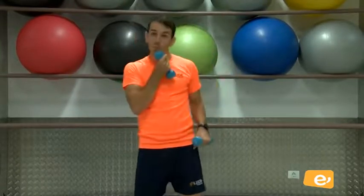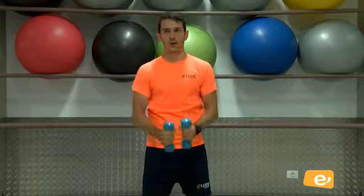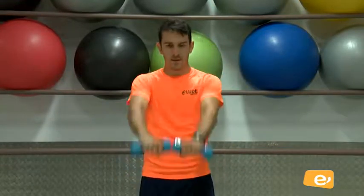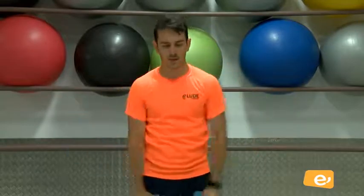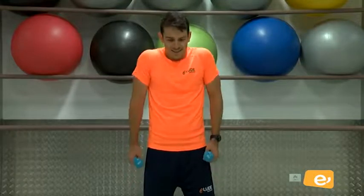Vamos. Cinco, cuatro, tres, dos, uno. Bajo, lateral, frontal. Una. Bajo, dos, tres, cuatro, cinco, seis, siete, siete, ocho, nueve, última, y diez. Perfecto. Venga. Trapecio, relajo y abierto arriba. Uno, vamos, dos, tres, cuatro, cinco, seis, siete, ocho, nueve, y diez. Bien, bien.